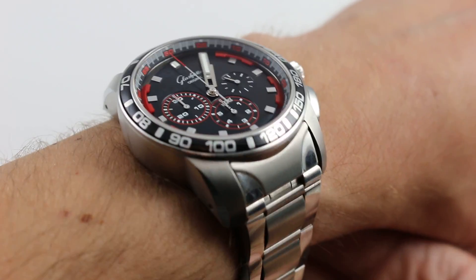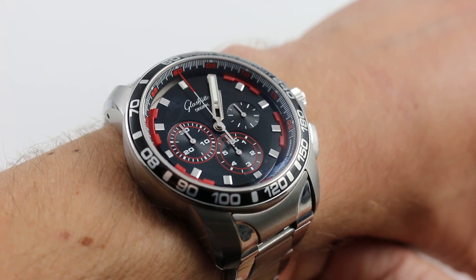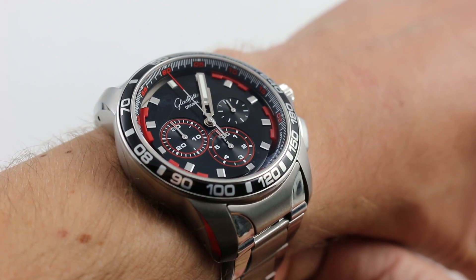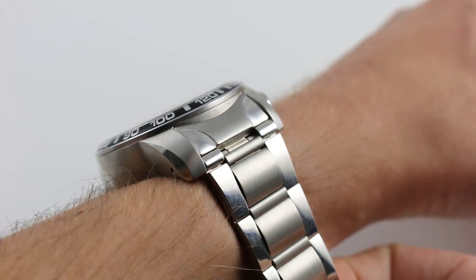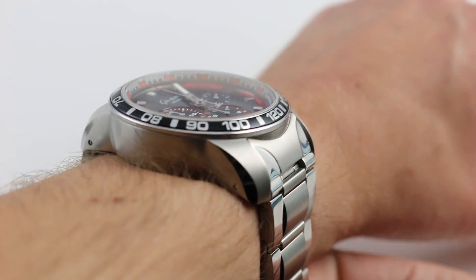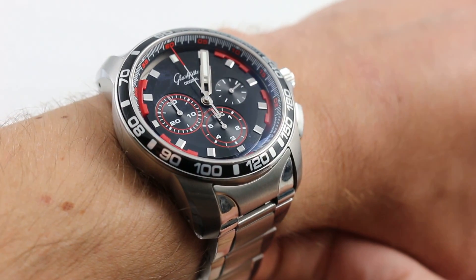Hi, I'm Tim. Welcome to our channel, and thanks for logging on. Today we're looking at the Glasuta Original Sport Evolution Impact Chronograph in stainless steel. You can see this 46mm Glasuta Original Sport Evolution Impact Chronograph on our website — purchase it there, and if you enjoy these videos, please subscribe to our YouTube channel.